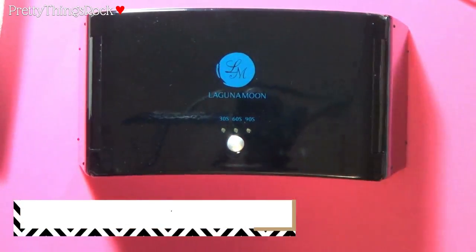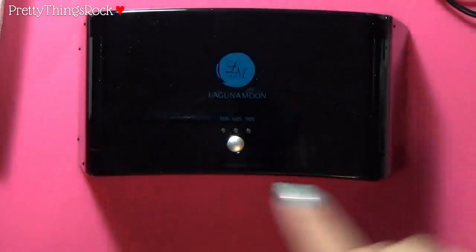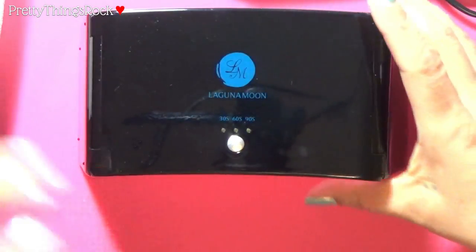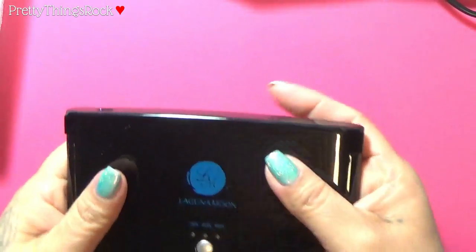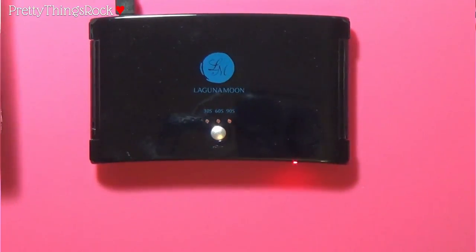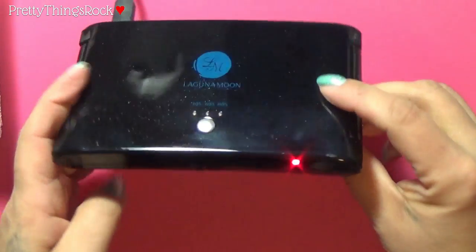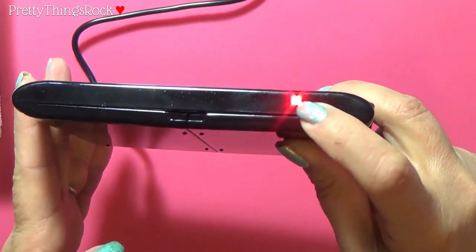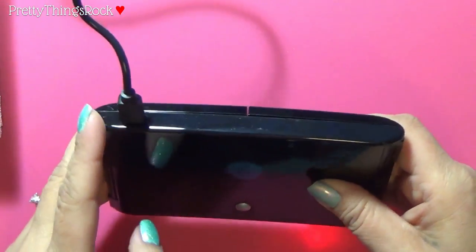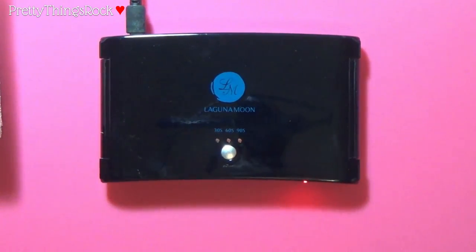I'm going to try turning it on per the instructions — press the on/off button — but it's not turning on. So what I'm going to do is go ahead and charge it first, and then I'll be back to continue the video. I went ahead and plugged it into my laptop, and that's how you can tell it's being charged — this little red light comes on. It's plugged in from the back here, and the other end is connected to the USB slot on my laptop.